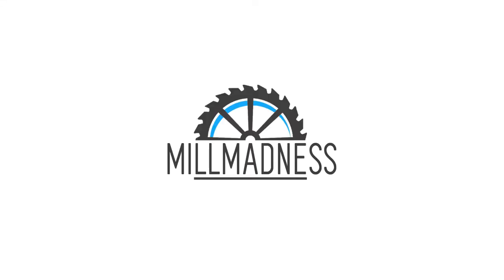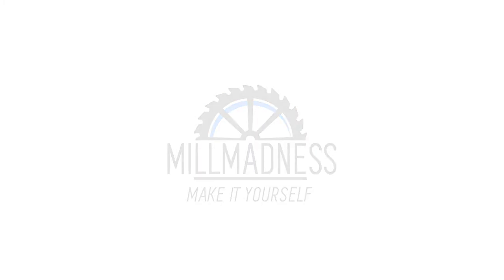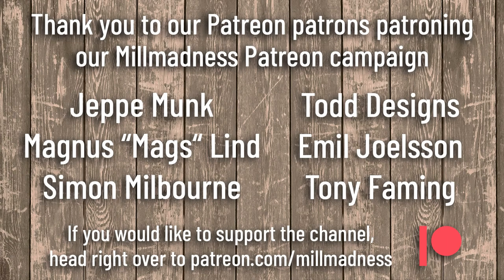Stay creative, keep challenging yourself. See you soon. Here's the magic list of our Patreon patrons supporting the Mill Madness Patreon campaign: Jeppe, Magnus, Simon, Todd Designs, Emil and Tony — you guys rock my world. Thank you so, so much.